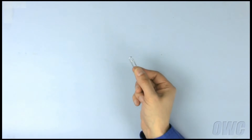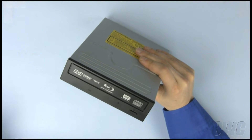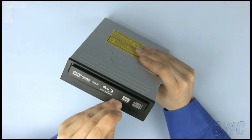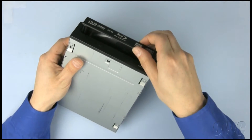To prepare the optical drive for installation, you will need a simple paper clip. Straighten the paper clip so that it looks something like this. Put the straightened paper clip into the manual eject hole on the drive and firmly push it in. The drive tray will pop out slightly. Turn the drive over and gently pull the tray out a little more.